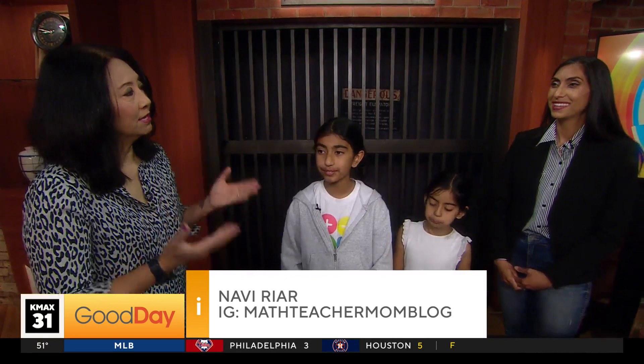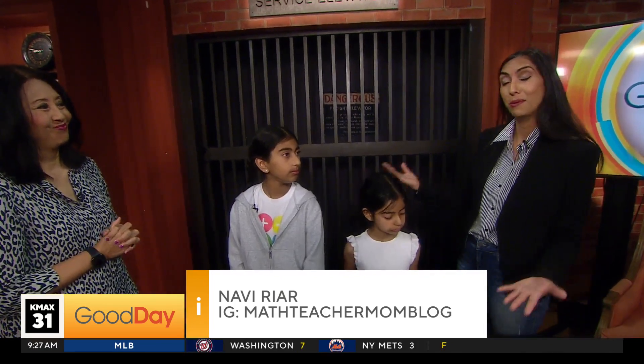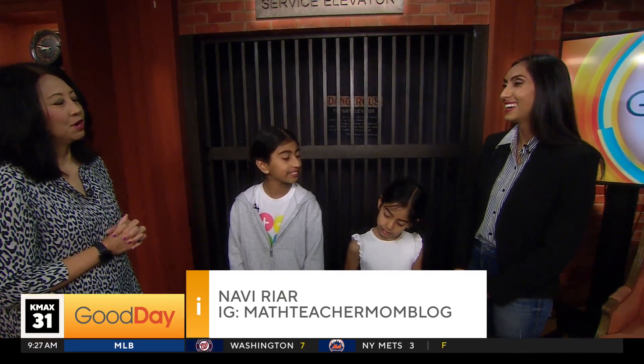So again, how do people follow you and get information on the book? Math Teacher Mom blog — all the information is linked there. We've got a little shop, so you can find it on Instagram. If they want a digital version, just a PDF file, they can get that, or they can buy an actual kit that we make at home. Math Teacher Mom blog, again, on Instagram.